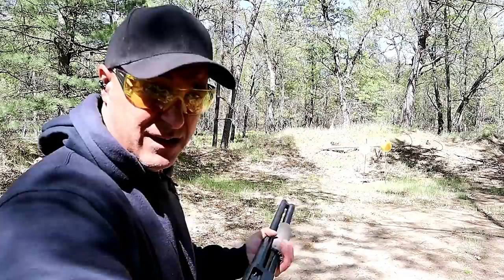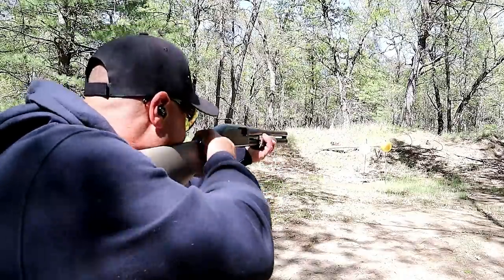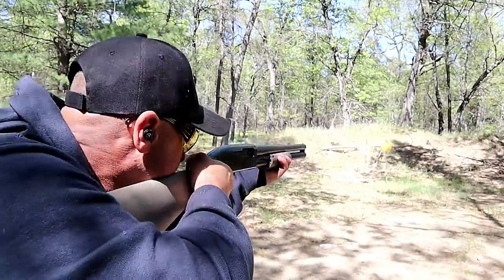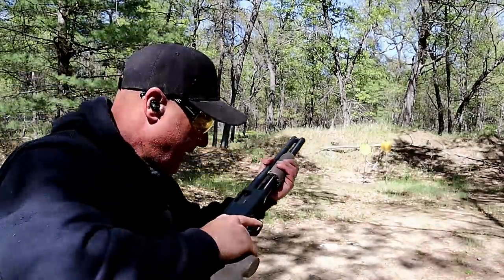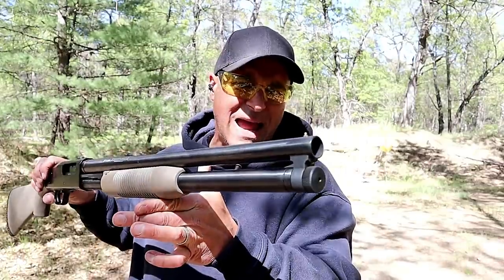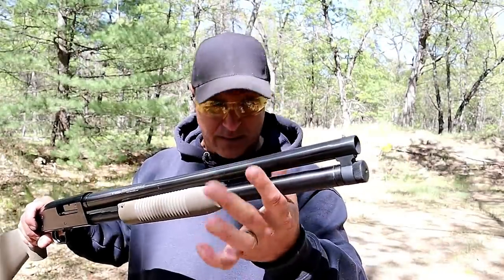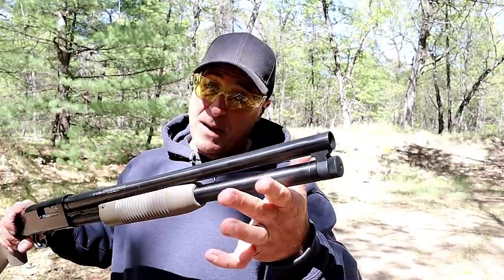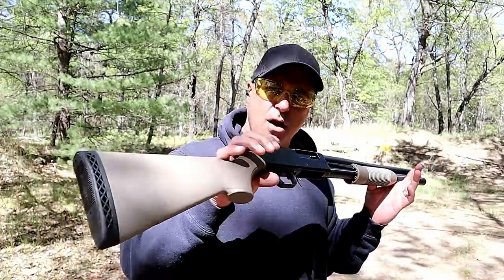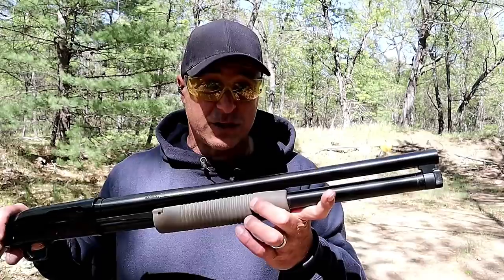It is a working man shotgun — at least that's what Mossberg calls it and I couldn't agree more. Let's go ahead and take a few shots. Runs like a champ. The Mossberg Maverick 88, this is a security model. They also make this in 20 gauge and 410. This is 12 gauge and they also make it with a shorter 18 and a half inch barrel — this is the 20 inch model. I have no regrets purchasing this and I'm proud to feature it on this budget shotgun review.